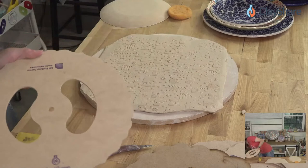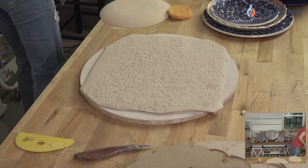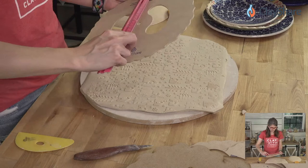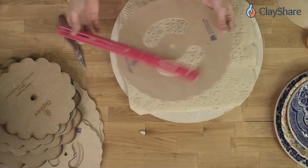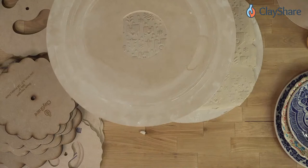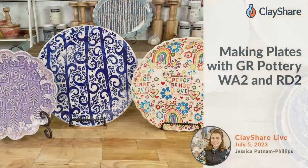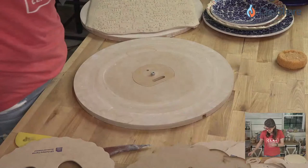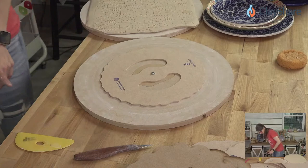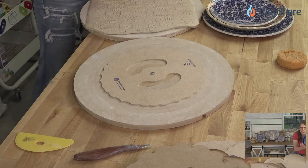The rim template measures about 25 centimeters — about 10 inches across. You take your board, put the insert in — this could also go on your pottery wheel if you're a wheel thrower — and then place your rim template down. A banding wheel is a really nice thing to have in your studio for this kind of work.